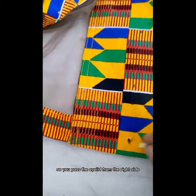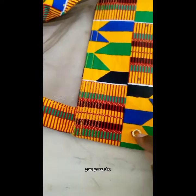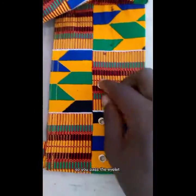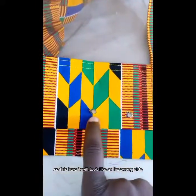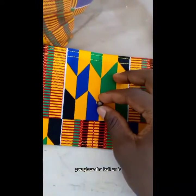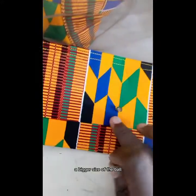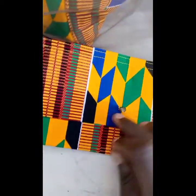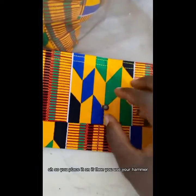You pass the eyelet from the right side to the wrong side. This is how it will look at the wrong side. After you get it through, you place the ball on it — the ball should be the same size or slightly bigger than the eyelet hole.